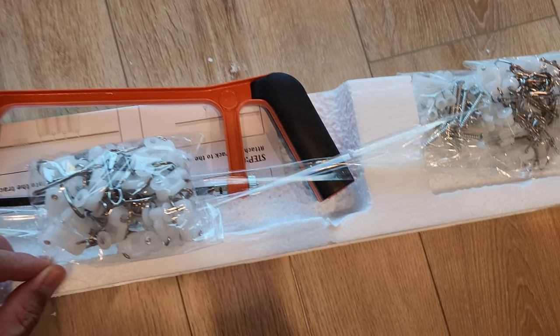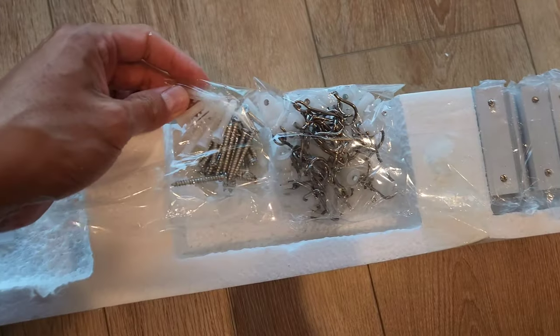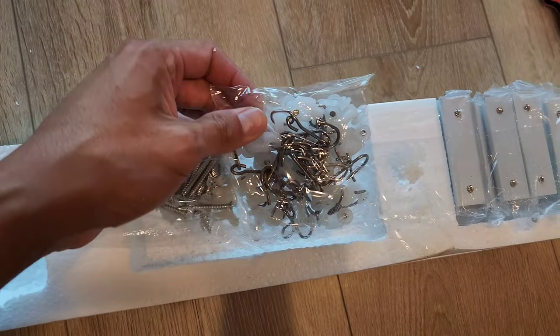The track system comes with everything you need. You have the rollers, a hacksaw, some screws and some anchors, and some more rollers.